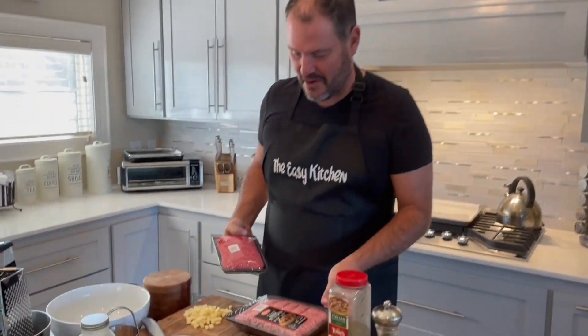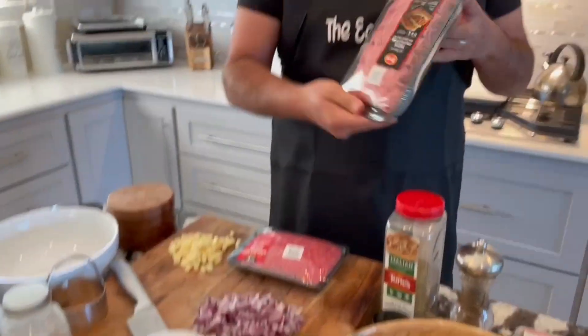Welcome! Today we're making sliders and meatballs because guess what — they're basically the same thing. The best sliders are a meatball.